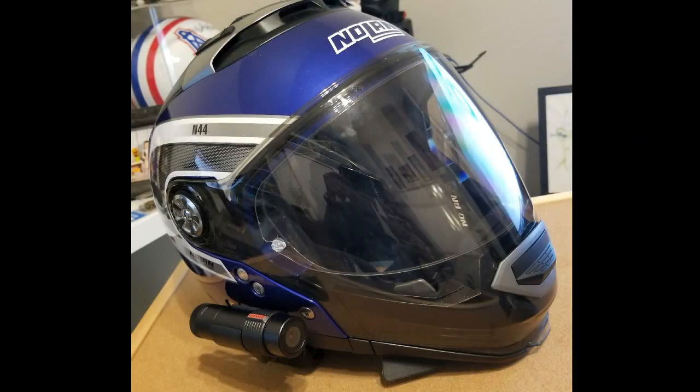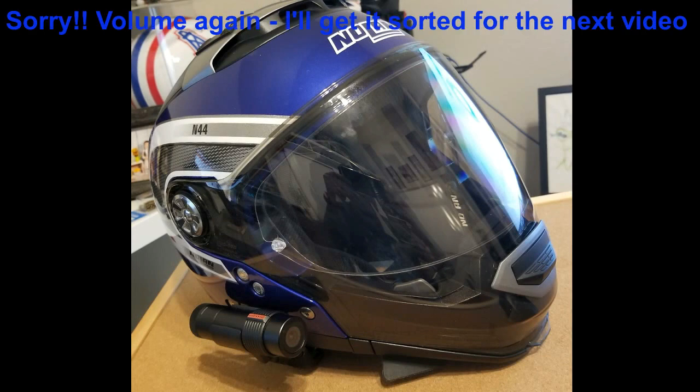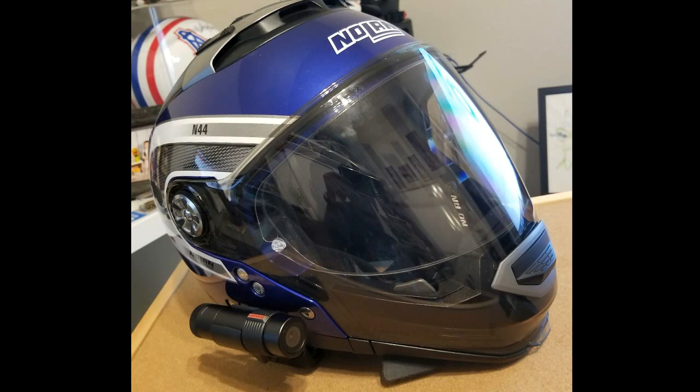Alright guys, so that was the unboxing of the Sena Prism Tube helmet cam, and also just a few bits of what it looks like on the road and what it sounds like. I'm pretty happy with it for the price I spent — I think it actually sounds pretty good. You can understand everything I'm saying whether I'm going 10 miles an hour or 80 miles an hour. There's a little bit of shake, but that's to be expected riding on a motorcycle, especially a bobber. I'm pretty happy with it. I'll go ahead and put the RevZilla link in the description where I got it, and click the link on the bottom right to take a look at the dash cam review I've got out there. Thanks a lot guys, we'll talk to you later.